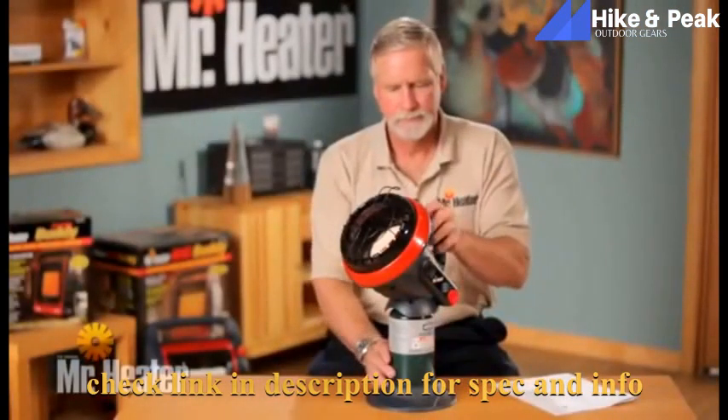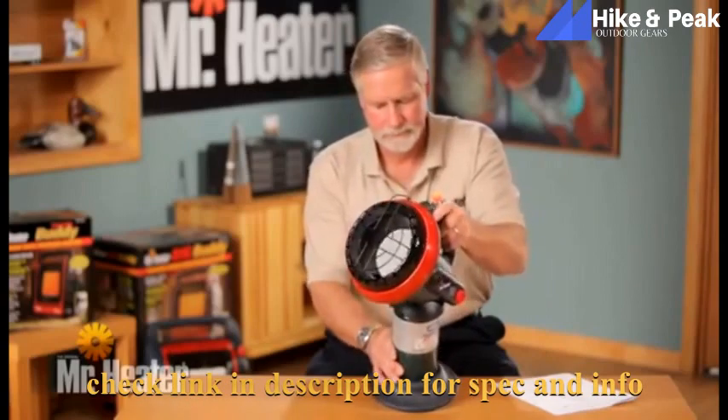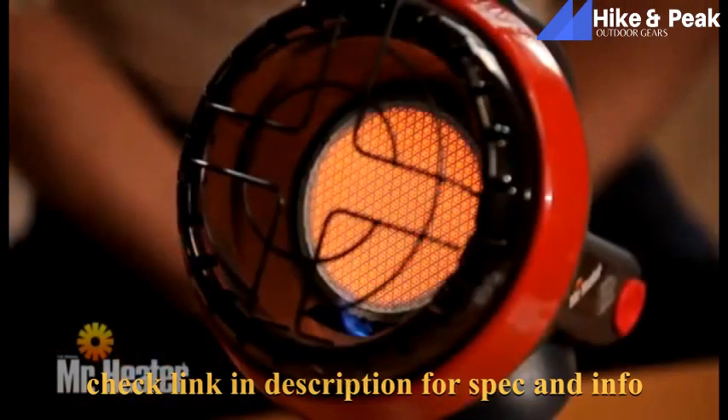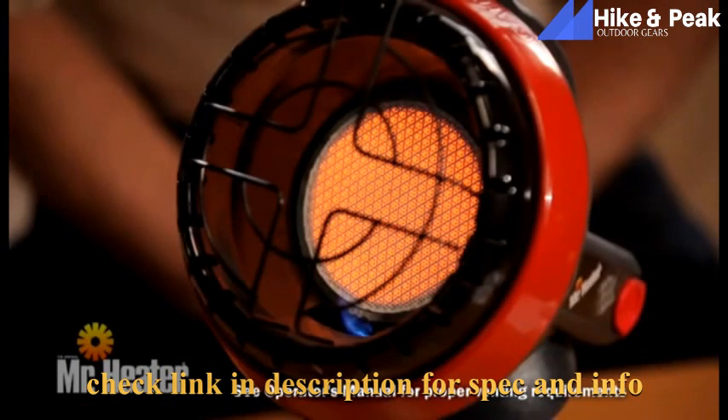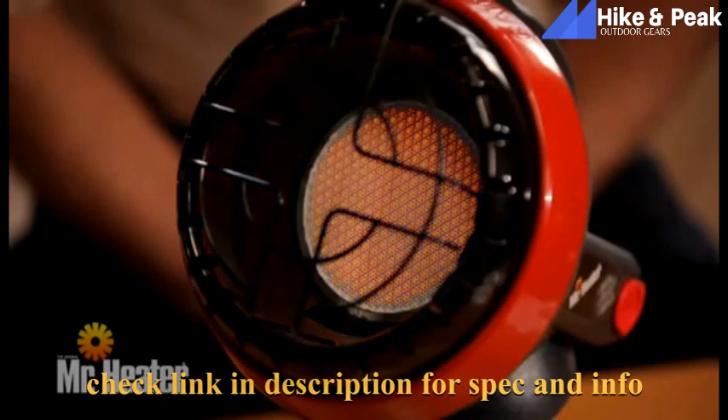Once the tile is turned bright orange, tip the unit to test the tip switch safety device for proper shutdown of the heater. All infrared heaters, including the Mr. Heater Little Buddy, consume oxygen in the process of burning and must be properly vented. The Little Buddy is also equipped with a life-saving Oxygen Depletion System. The ODS senses the level of oxygen around the heater and shuts the heater down automatically if the oxygen percentage falls below a factory preset level.